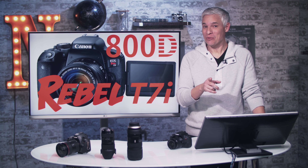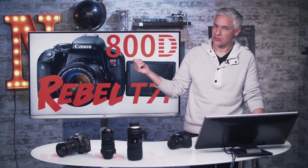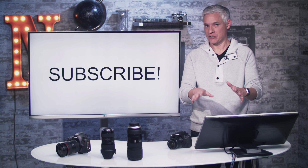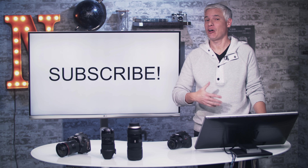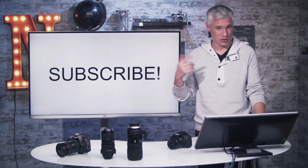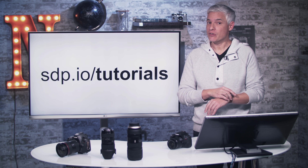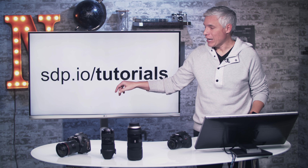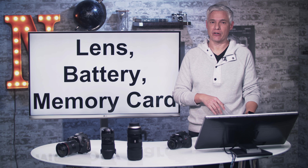Hi, I'm Tony Northrup and you have a new Canon camera. This is our tutorial for the T7i, also known as the 800D in some countries. I want to suggest that you hit the subscribe button and the notification bell because we have new free videos coming out all the time. You might also go to our channel and dig back through some old videos. If you want tutorials for other cameras, go to sdp.io/tutorials — we have tutorials for just about every modern camera.